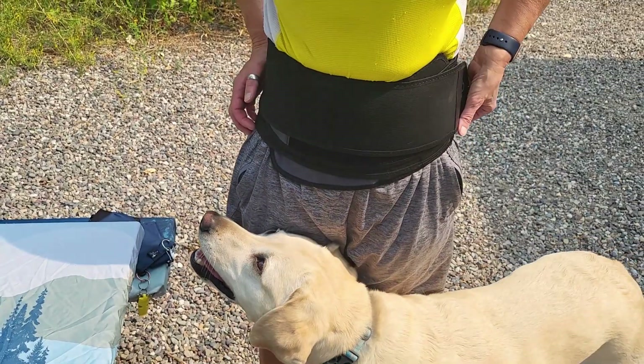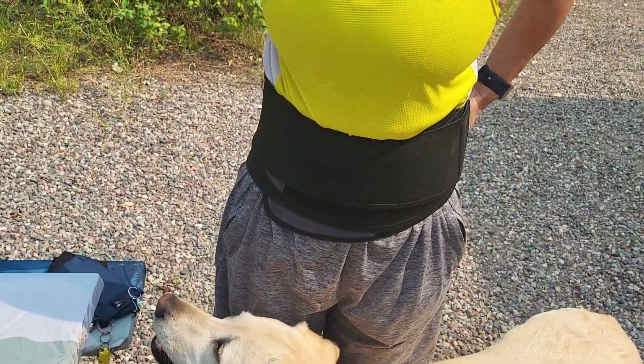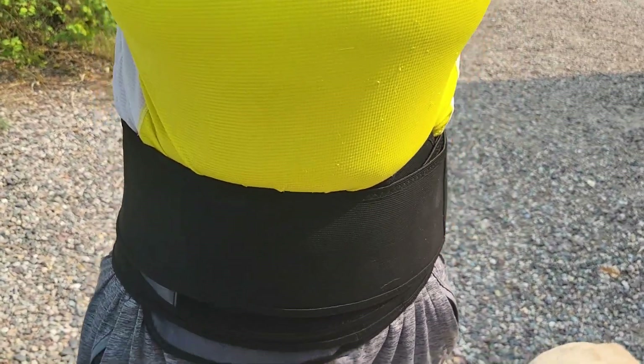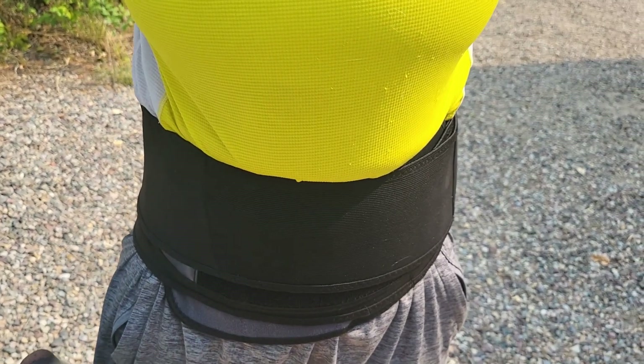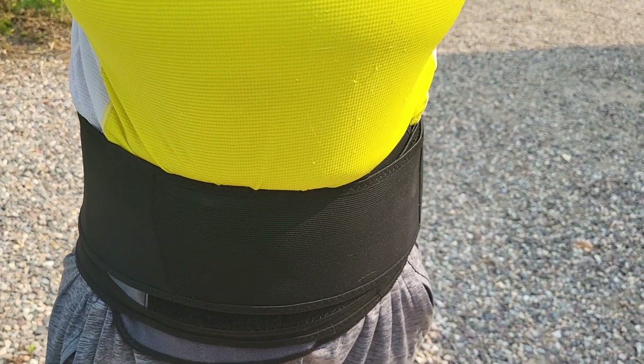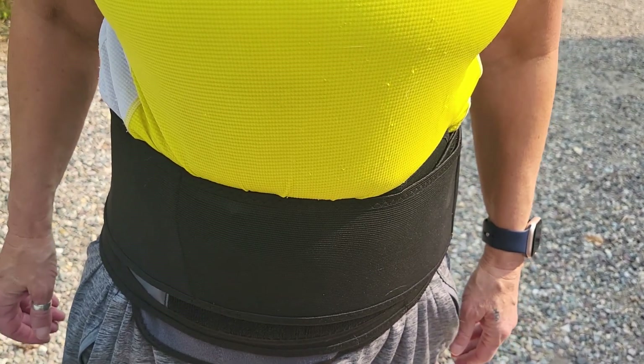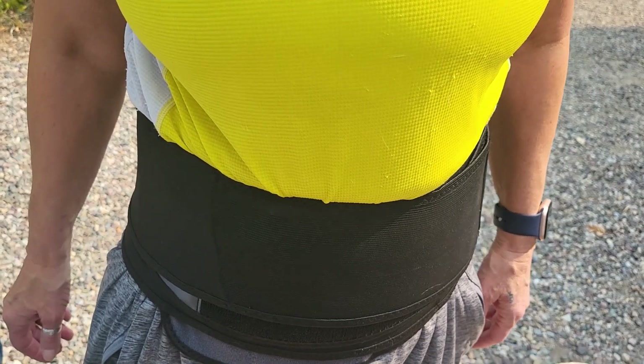It gives you some support and compression. It feels really good as far as supporting. Even just after you're walking around for a while, sometimes your back just gets super tired, and it gives you some really nice support. And as we age, I definitely notice my back more than I used to.